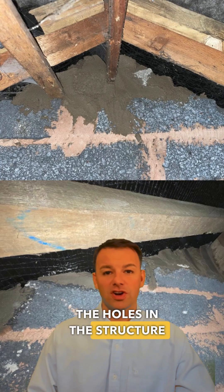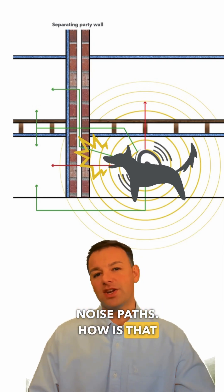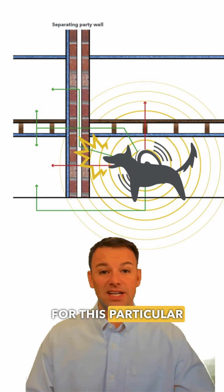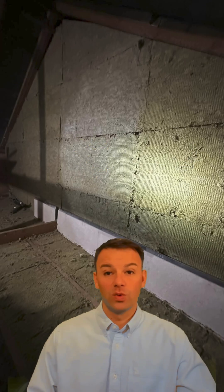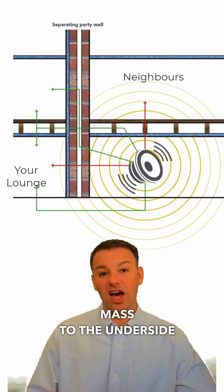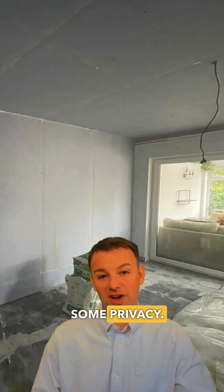After we've bricked up all the holes in the structure and addressed the direct noise path of the separating party wall, we now need to consider all the indirect noise paths — how is that noise getting in indirectly, flanking around the wall system that we've just installed to the separating party wall? For this particular case, because it's a bungalow, the loft is one of the key areas which needs to be addressed. We need to reduce the noise getting in from the loft and down into that living room below, but we also need to install soundblock board to the underside of the joists to reflect the noise back into the room and give our homeowners some privacy.